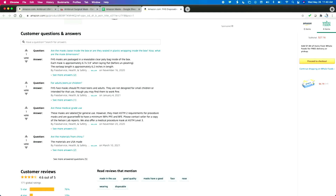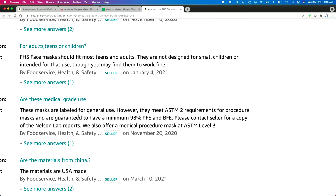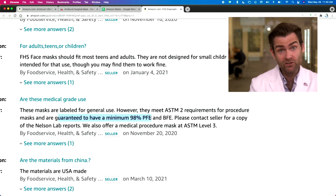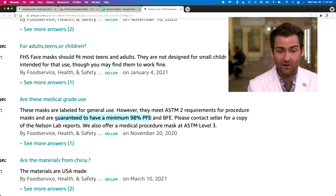If I look at the listing here, they're saying these masks are labeled for general use. However, they meet ASTM-2 for procedure masks and are guaranteed to have a minimum 98% PFE. They also offer medical procedure masks at level three. Guaranteed. Well, we shall see, because it turns out that's what this machine is made to test. We will see if they are hitting their 98% guarantee.